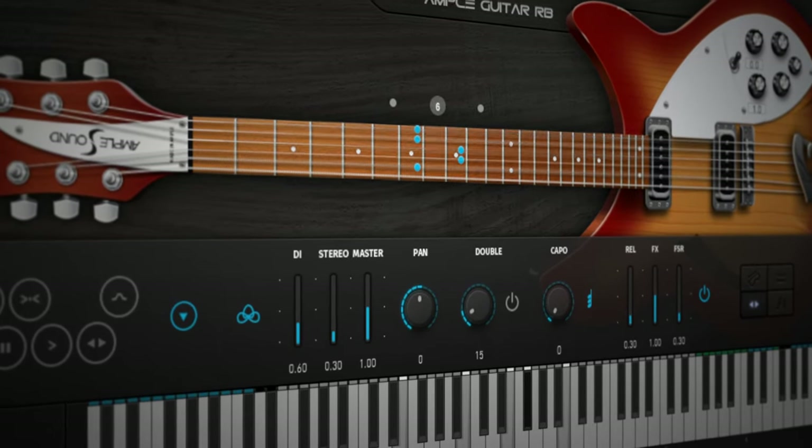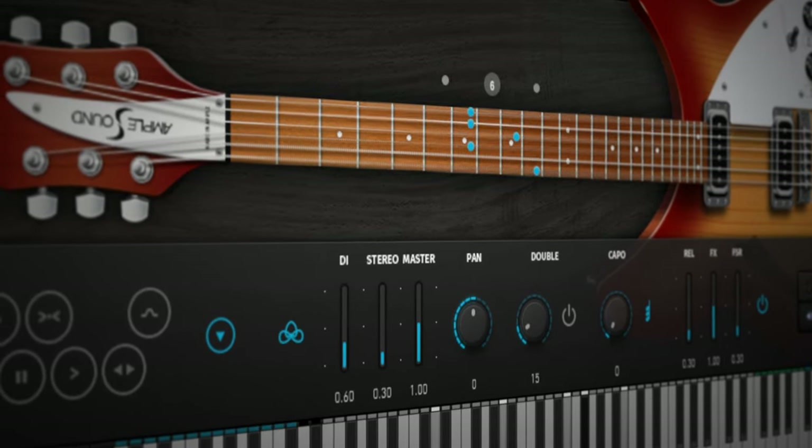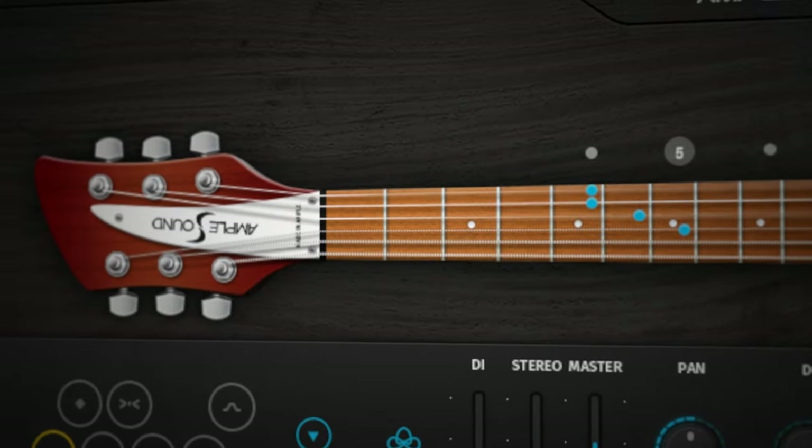The Rickenbacker 330 electric guitar — a legendary character guitar from the 1960s — has now been made available for use in your productions by Ample Sound.